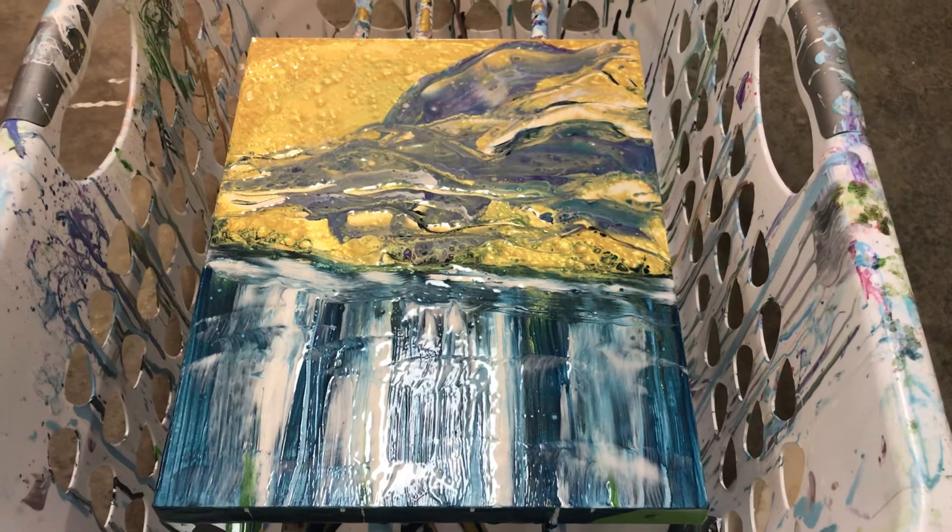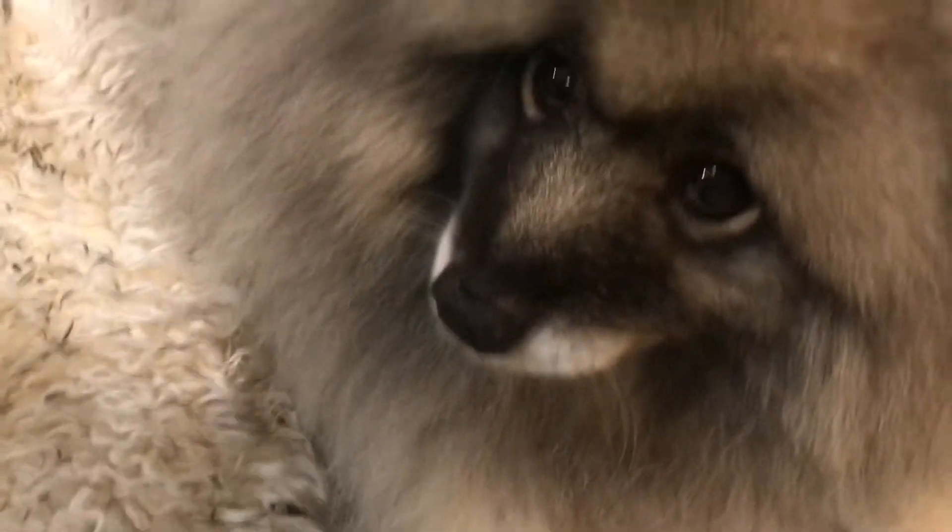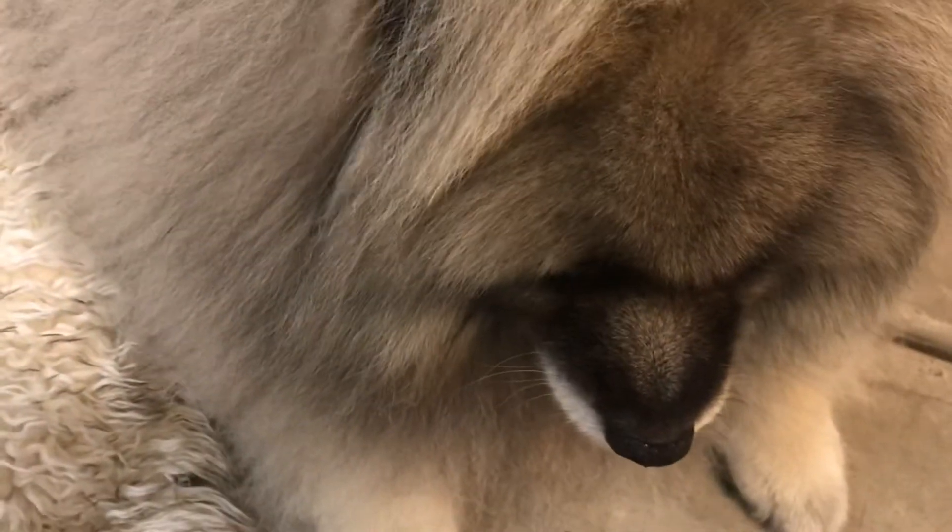And a shot of my faithful little buddy here with me — there's Gibbs. Say hi, Gibbs. There you are. Here's my Gibbs. He's always out here with me when I'm painting.